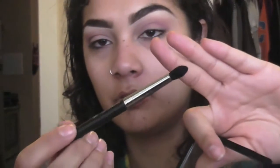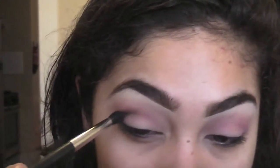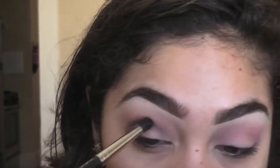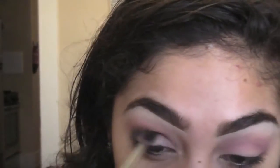Sorry, I got started on the next step without pressing record. We're taking our smaller version of the 224 — this is the 226; you could use a 217 or anything a little bit smaller but fluffy. We're going into that blue and really carving out the crease with it, then going back in with the 224 to blend it all out, working to make sure it's even and consistent.